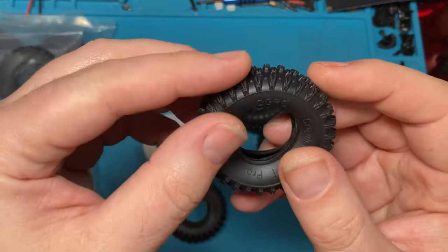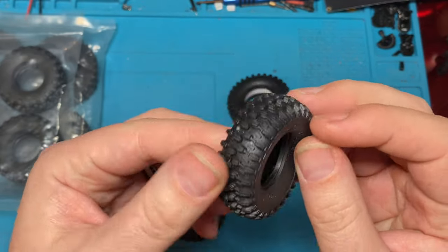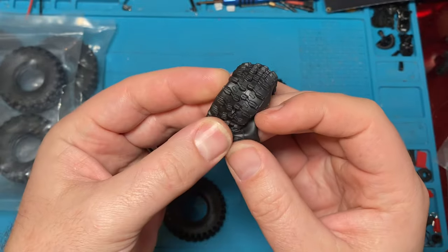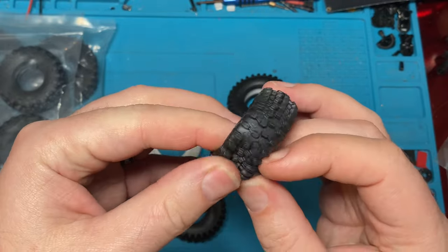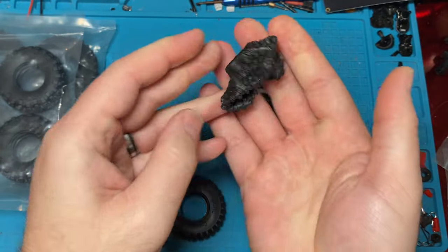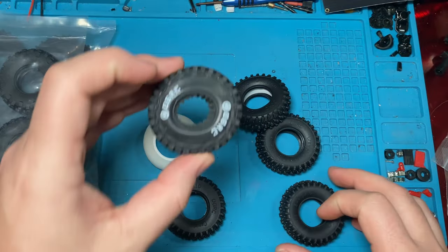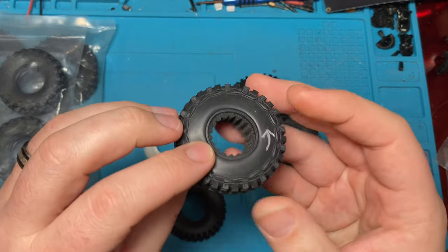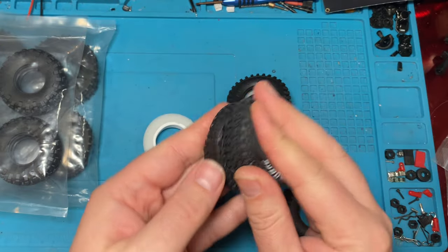The tread pattern is pretty aggressive. They call them all-terrain, but they look like they do pretty good for crawling. Definitely feels sticky. That's a sticky tire, guys. The old OGRCs — we actually have a set right here with the white labels. While I love the look of these, these are very much not sticky, like not at all. So that's kind of no good.